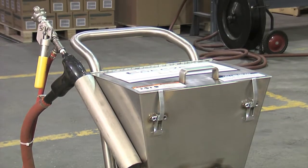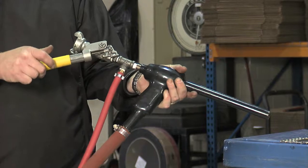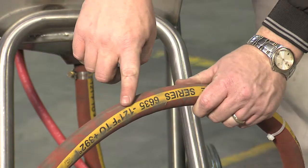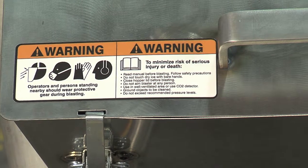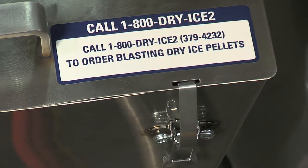It weighs 55 pounds. The main parts of the machine include the blast gun with a spring return deadman ball valve, a vibrating hopper that can hold up to 40 pounds of dry ice, and two grating feed plates, the blast hose, the static ground wire with clips and reel, and the 10-inch semi-pneumatic wheel. Make sure to read the warning label and dry ice pellet reorder label, and contact Continental Carbonic for all your dry ice pellet needs.